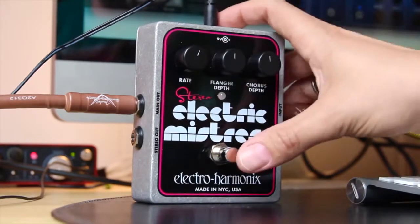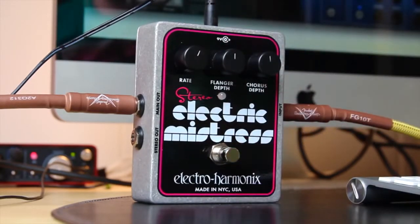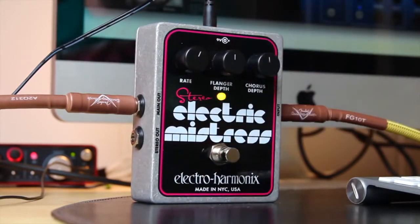Okay, so I'm just going to put everything more or less at 12 o'clock and let you hear how it sounds. Here's my clean sound — Stratocaster on the bridge pickup. And here's with the Electric Mistress engaged.